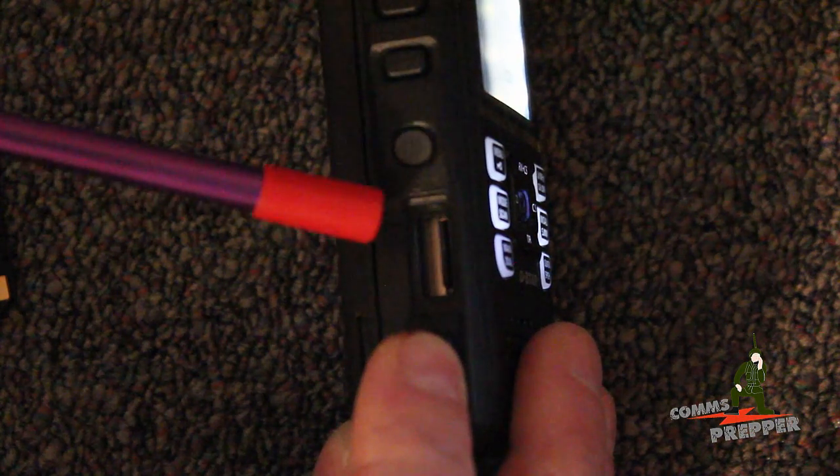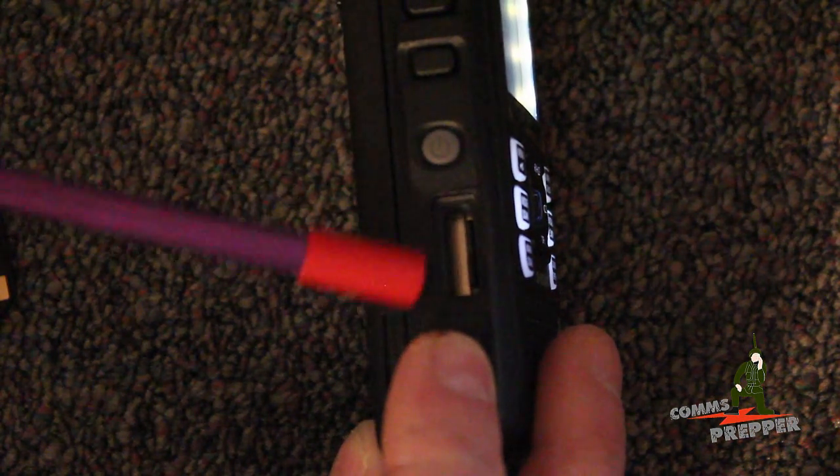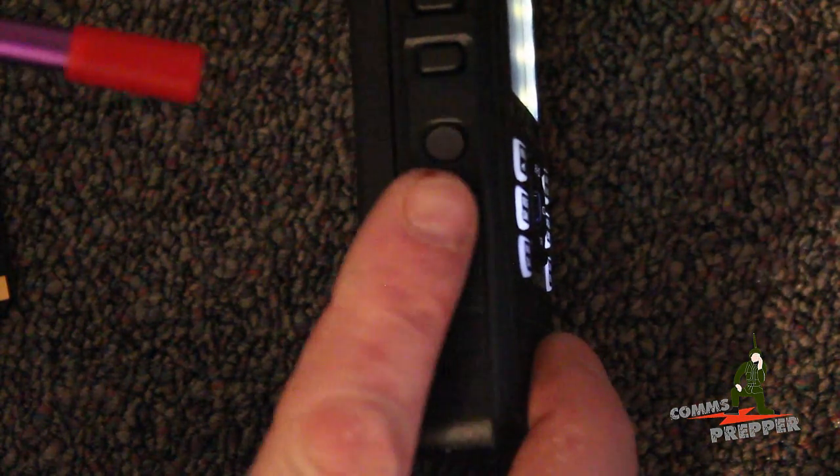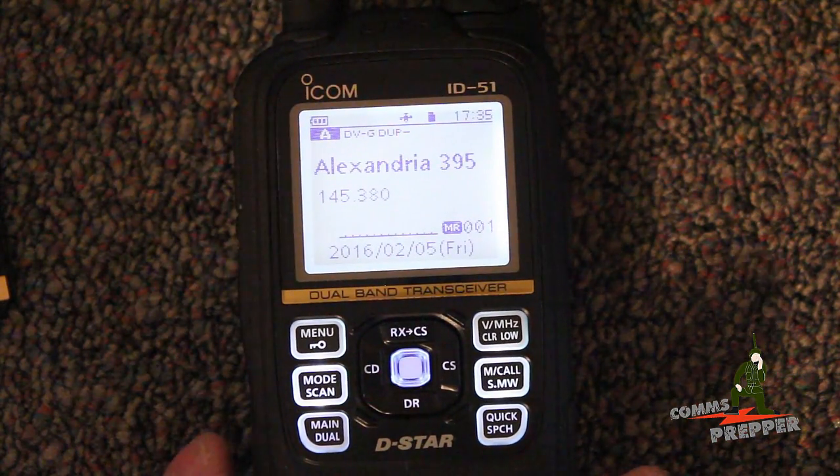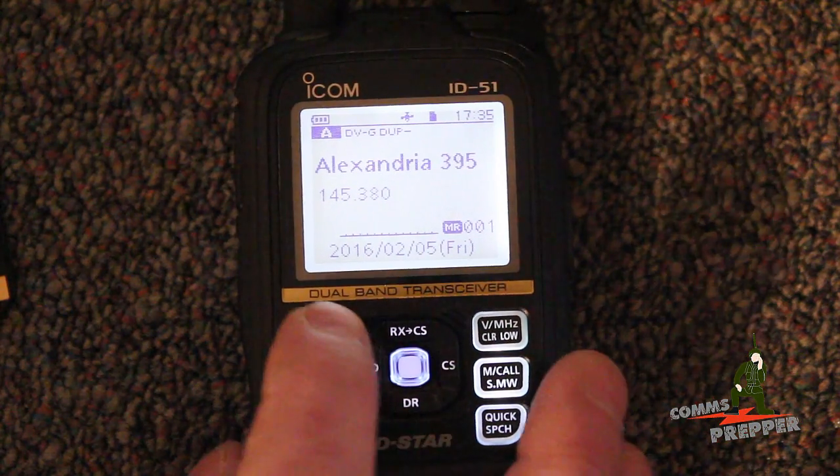I got the chip in there — there's a little SD slot right there, there's a rubber gasket to cover it, so we got the chip in the radio. I'll get this back in the frame and then we'll go ahead and show you how to format that.